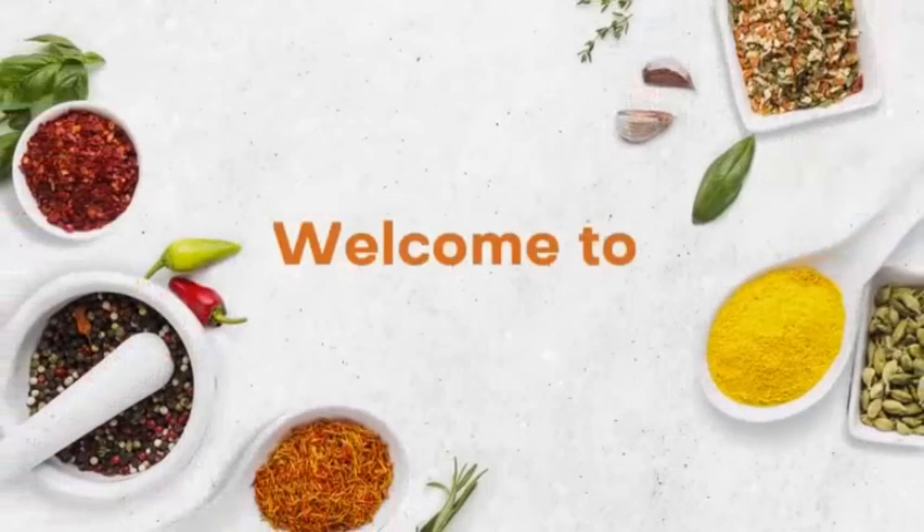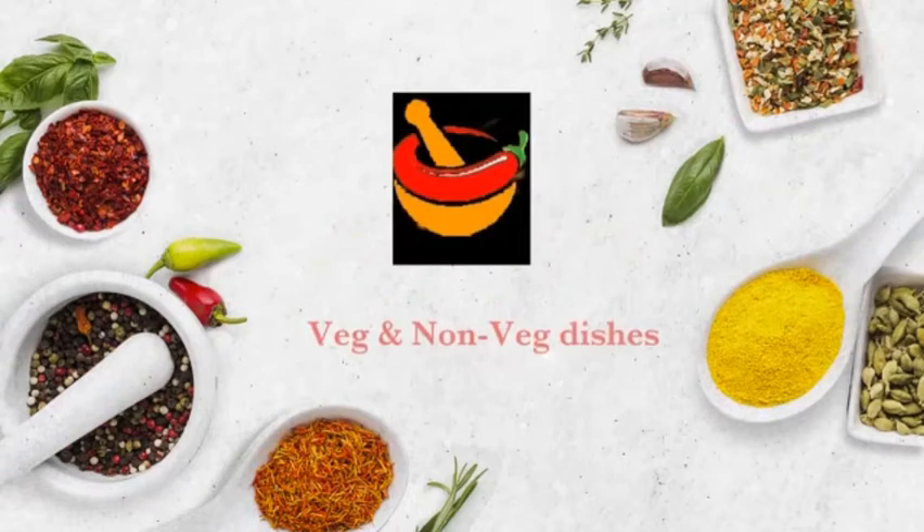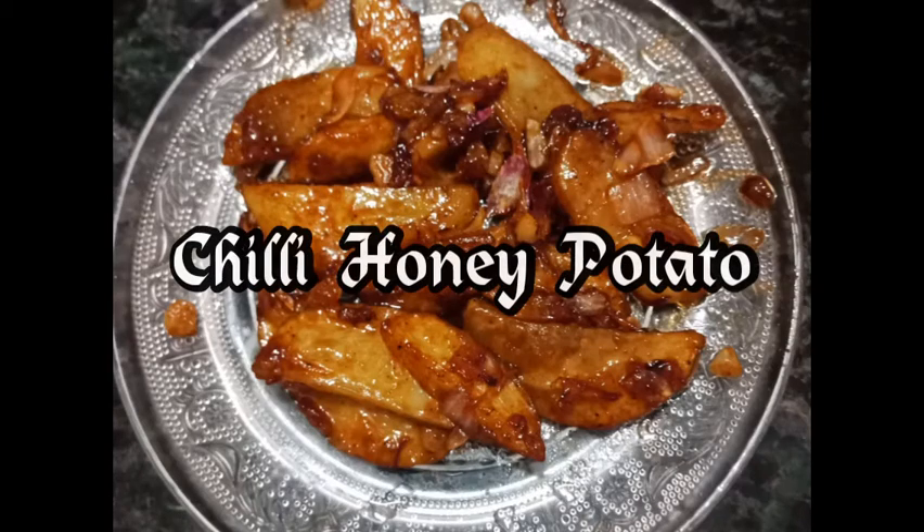Hello everyone, namaste! Welcome to Nandu's Cookbook. Today's recipe is chili honey potato — the best starter recipe for parties. Let's start.